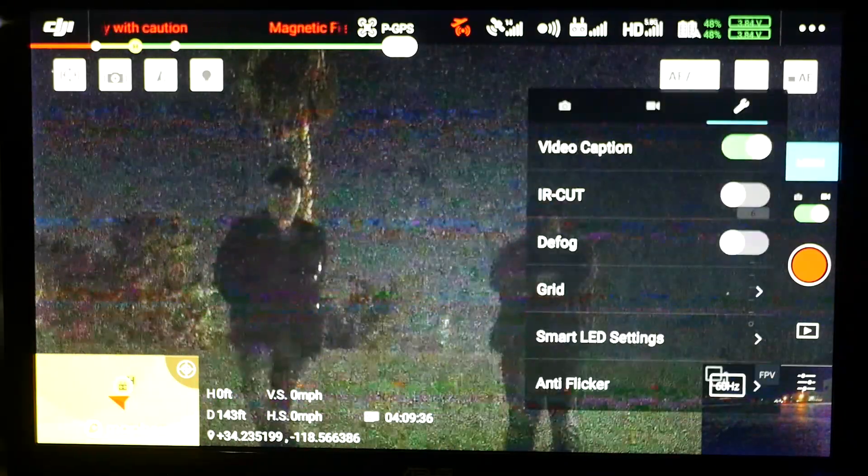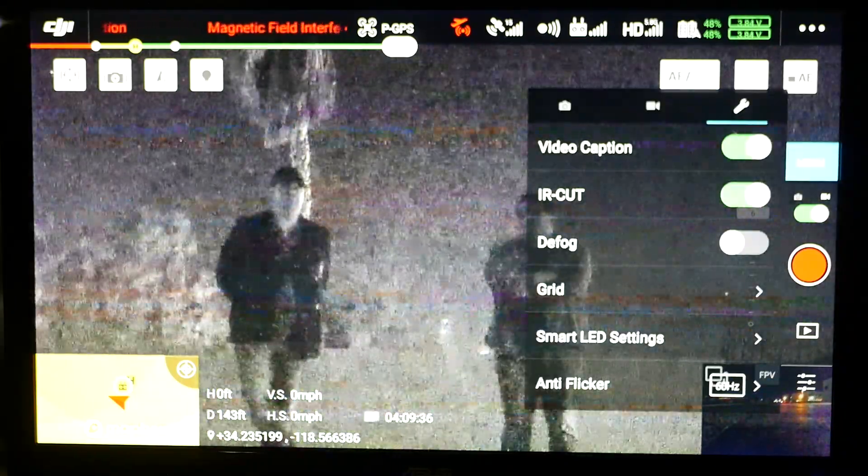Here we have two people. One is equipped with an IR strobe light, one who's not. Once we enable the IR cut filter, it becomes clear who has the IR strobe.